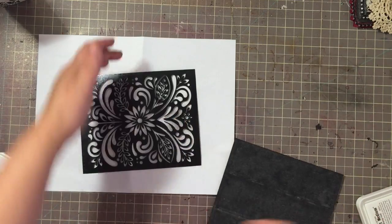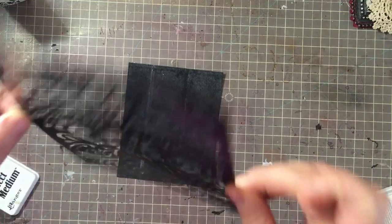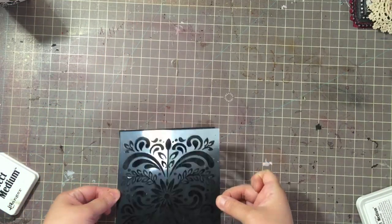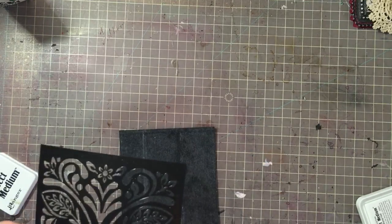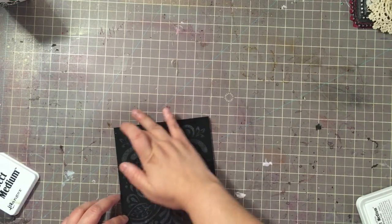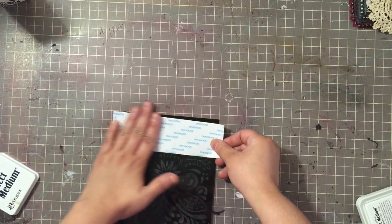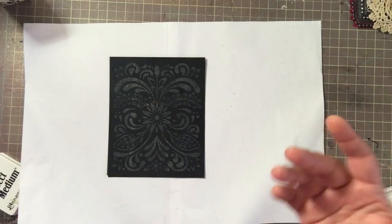Now I'm going to go ahead and lift my stencil up carefully - it looks like I have the whole thing covered, which is good. Then I'm going to carefully flip this over and set it down on my cardstock. I'm going to move back a little bit because I need to lean in to line this up. I see I lined the stencil up a little crooked - it's okay, I'll just cut the panel. This is just for demonstration anyway.